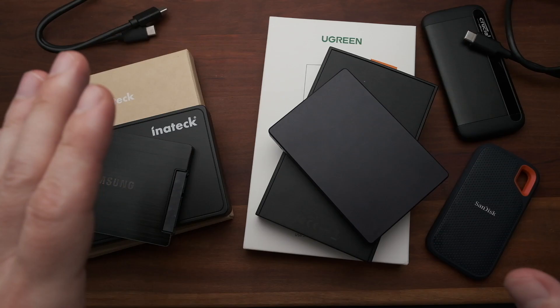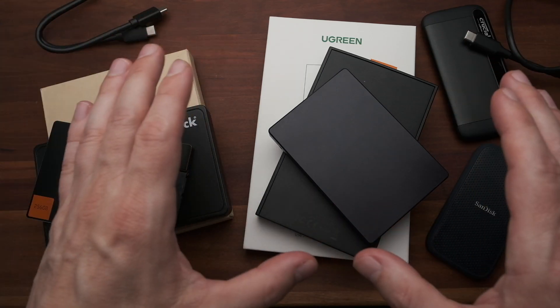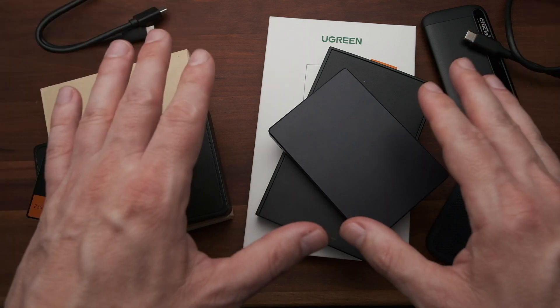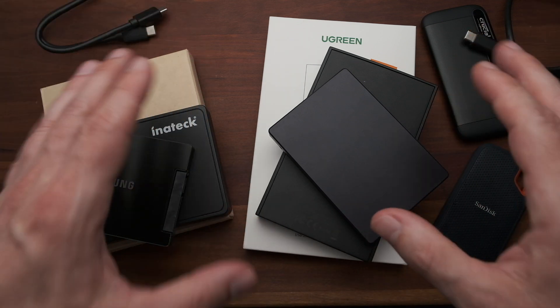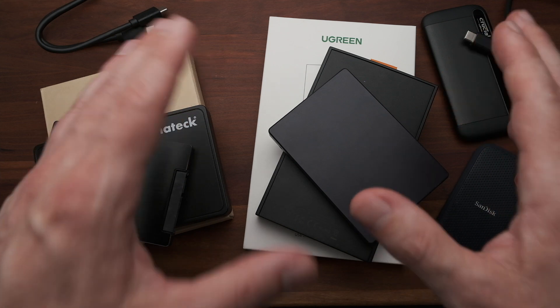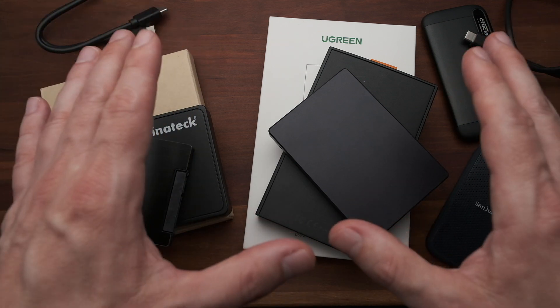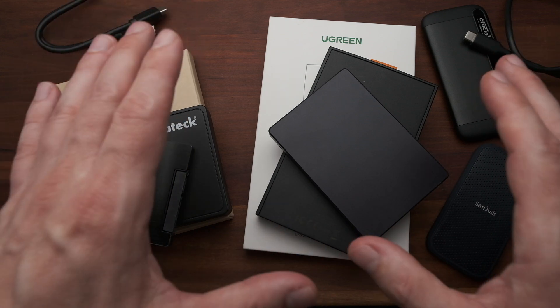That is a huge difference. Now, I'm not faulting any of these SSDs — it could be more of a problem of how I use them. But it is extremely frustrating when you're copying files over and you see performance that is, frankly, even slower than a traditional hard drive. If you encounter this, I really think you should give this a try.